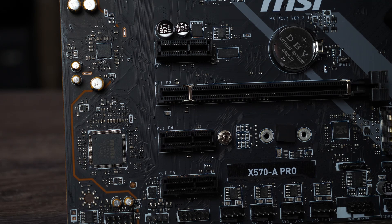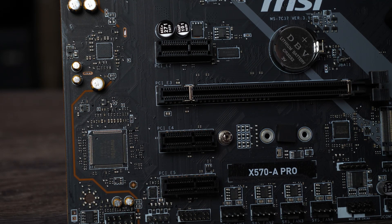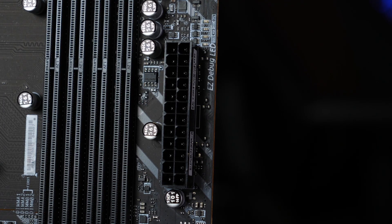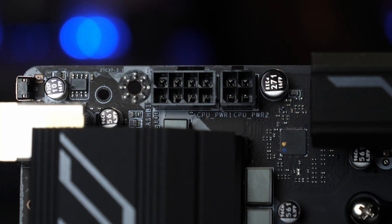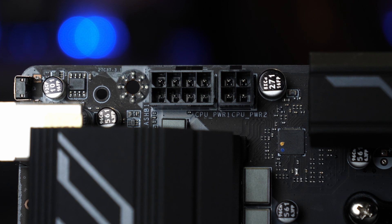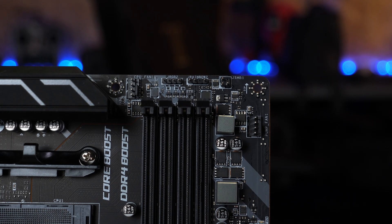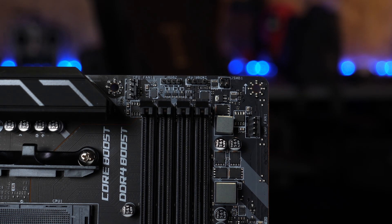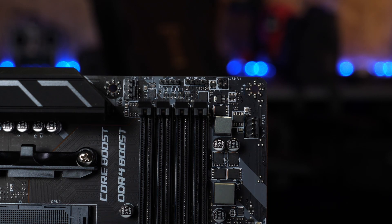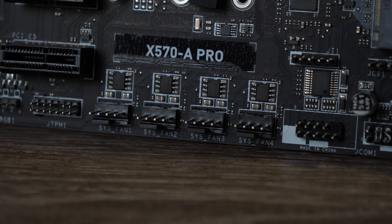The board is also fitted with three PCIe 3.0 expansion slots for adding additional cards should you need them. To power the board you have your standard 24-pin socket on the right-hand side with two CPU power sockets in the top left corner — one 8-pin and one 4-pin. Power output-wise you have six PWM-capable fan headers: two at the top for CPU and pump, with an additional four accessory ones located along the bottom of the main board in the centre.